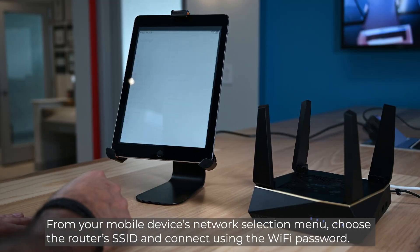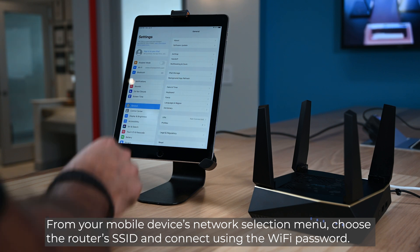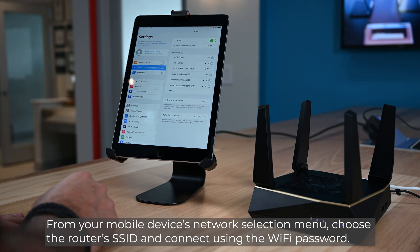From your mobile device's network selection menu, choose the router's SSID and connect using the Wi-Fi password.